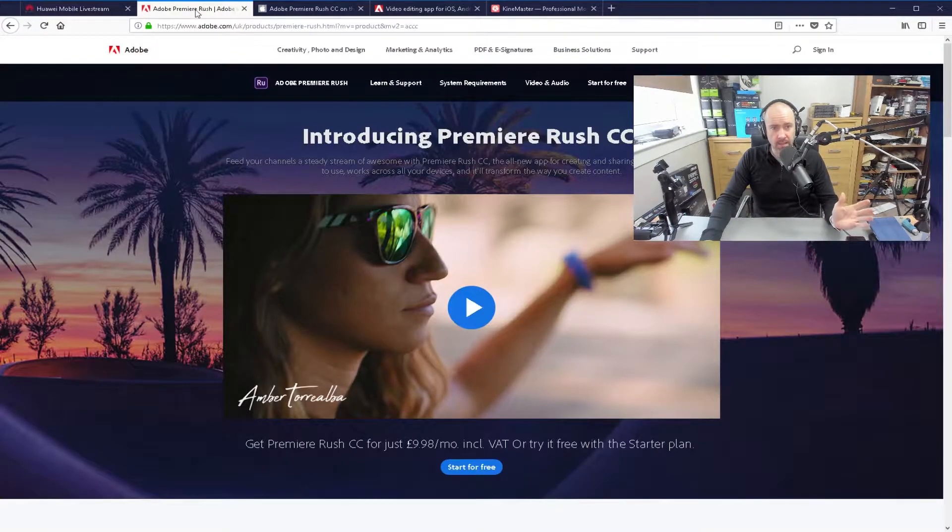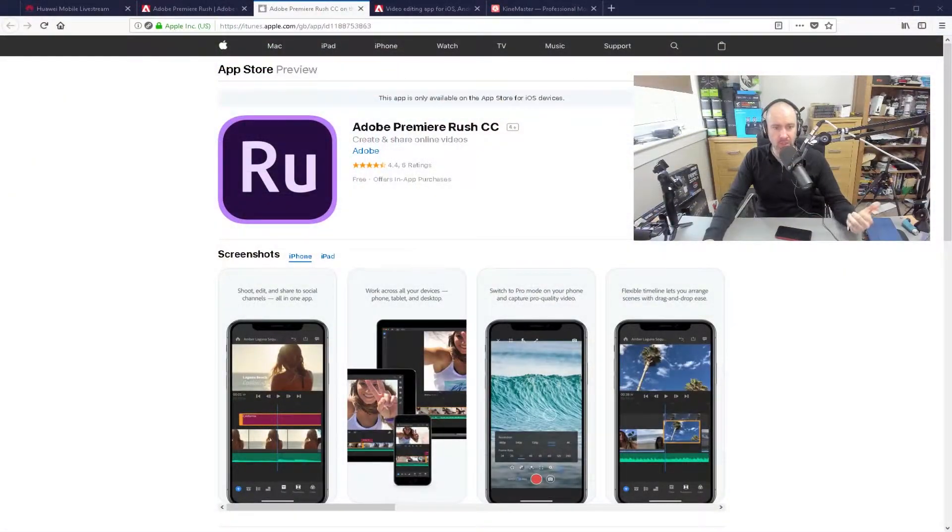But what I'd like to do in this video is talk about Adobe Premiere Rush CC. Basically, it's a simple recording and editing solution that works on your phone, your tablet, and your computer. This is available for Windows and Mac right now. It's also available for iOS, so if you've got an iPhone or an iPad, you can download this and give it a try.